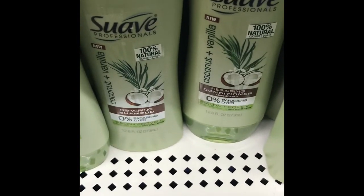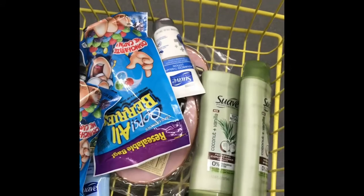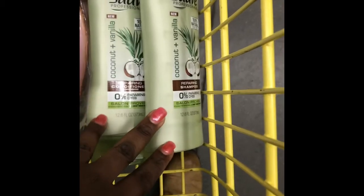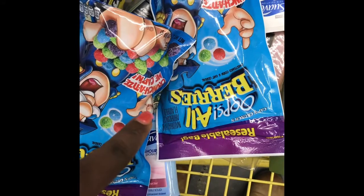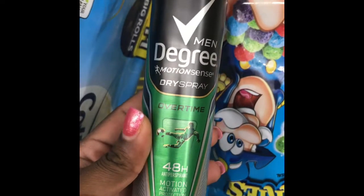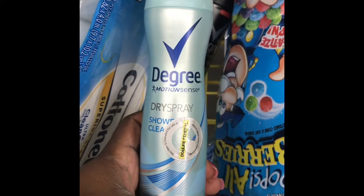The next thing we're gonna pick up is two of the Suave professional shampoo and conditioner — we'll grab two of these and use the $3 off 2 digital coupon. Here's an overview of our second transaction: we have the two Suave shampoo and conditioner, the Captain Crunch for the swabs — using the $3 off 2 digital for Captain Crunch and a $1 off 2 digital. For the Degree men's at $5 we have a $1.25 off digital, and for the Degree women's at $5 we also have a $1.25 off digital.